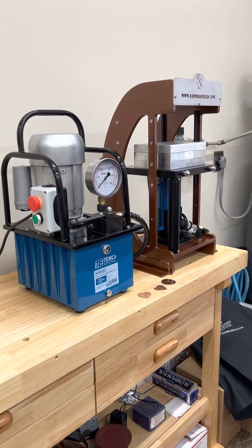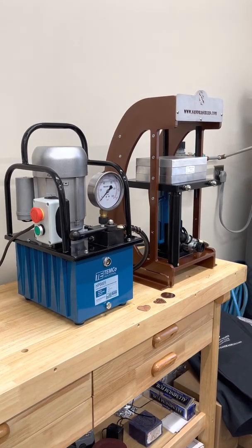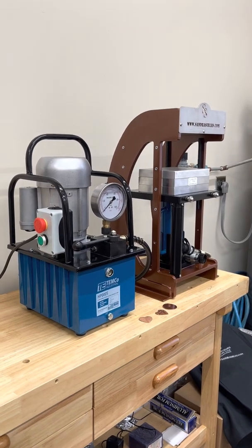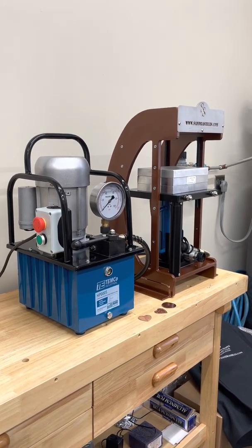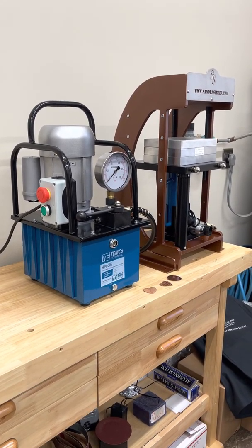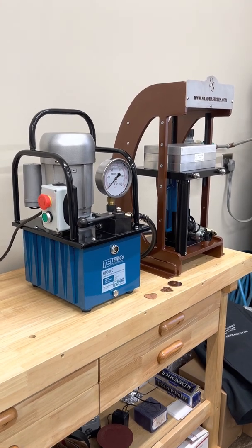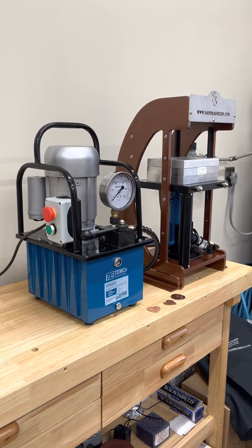Do not plug in, power up, turn on, or connect your pump to your cylinder until you fill your reservoir on your electric hydraulic pump with AW46 hydraulic oil. No exception. Video one will demonstrate how to do this.